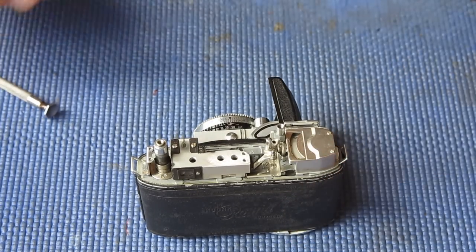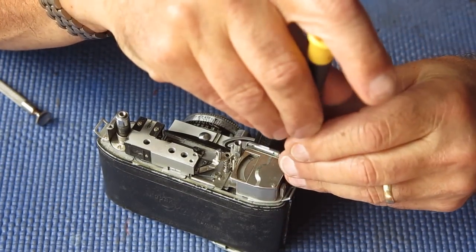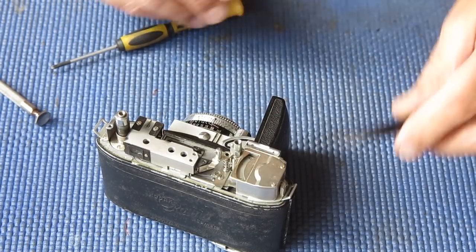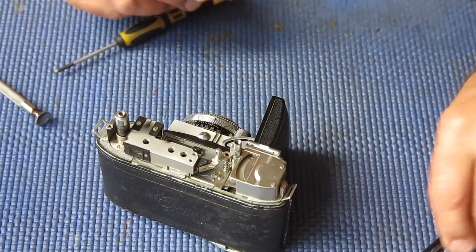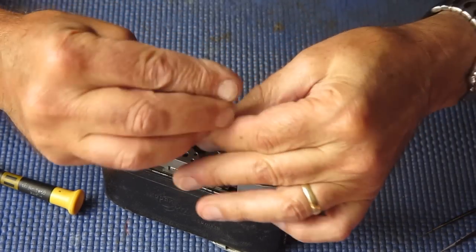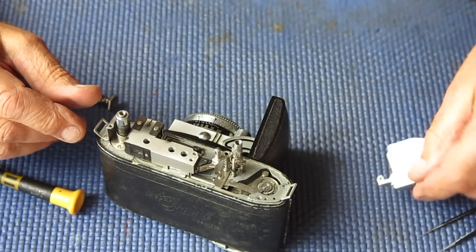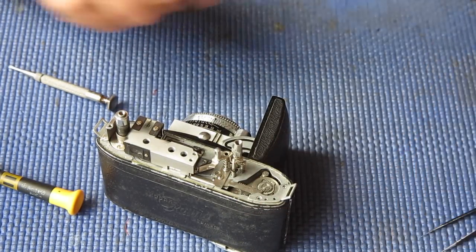We're getting deeper into it now. The screw at this point — someone's put a crosshead screw in there. Kodak never used those, so that's a foreigner. This is starting to look like worse than a failed repair attempt. It's starting to look like someone's leftovers. I'll undo this screw and lift off the meter. At least that screw looks like an authentic Kodak part.